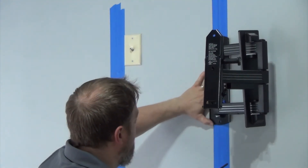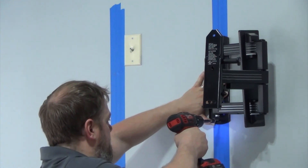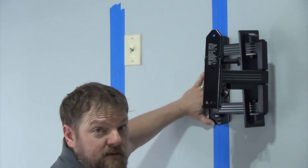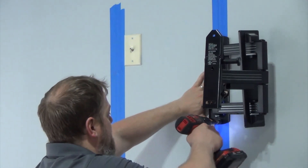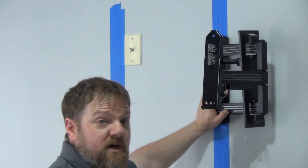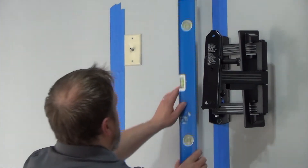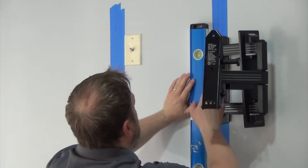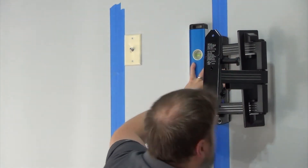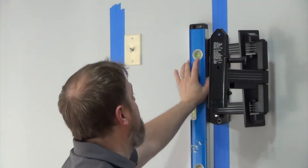There's the first one, and we'll get the second one on there. At this point, it's okay to get one of them snug, but you don't want to get them both snug. The reason why you only want to get one snug is because you want to have a little bit of play left and right so you can make sure it's level. Slide it over a little bit — now that is level. Now let's get this in. Perfectly level and solidly attached to the wall.